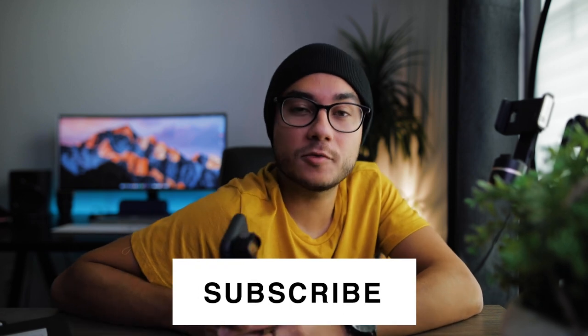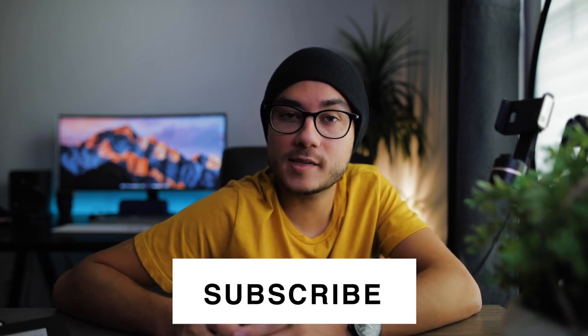But that's it for this video, guys — just the first impressions, first look at this Moment 18mm wide-angle lens. Leave a like if you enjoyed. Comment down your thoughts on lens attachments and what you think of mobile photography and videography in general. Subscribe if you haven't already — I'd love for you guys to be a part of my channel, and I'll see you guys next week.